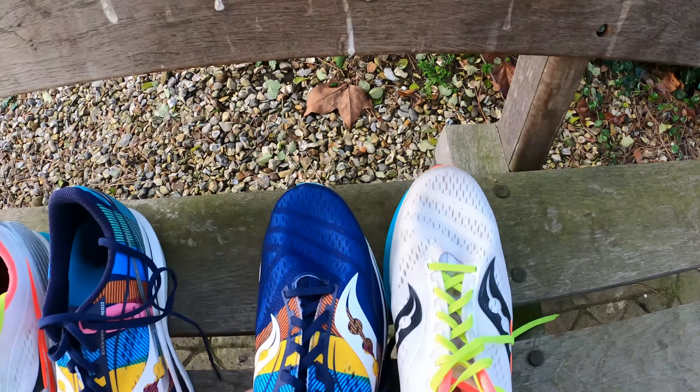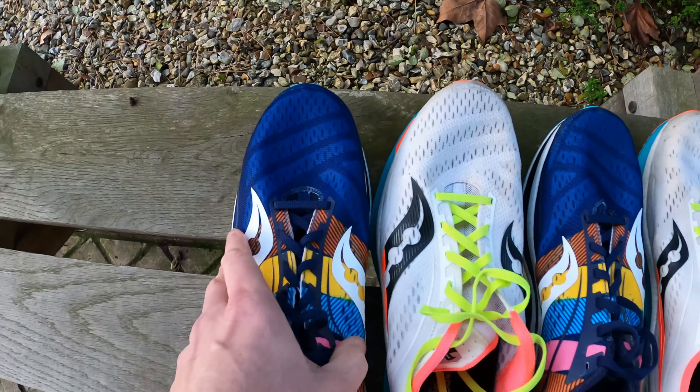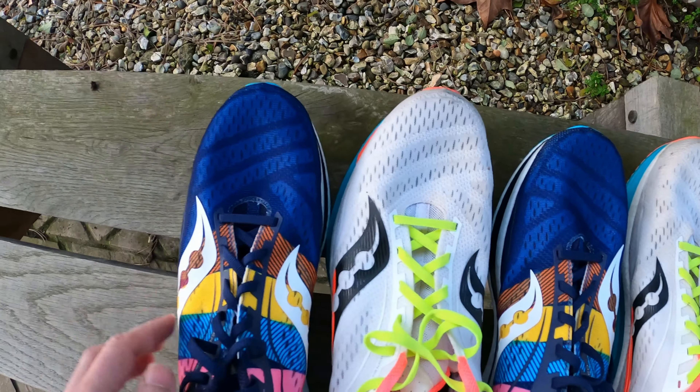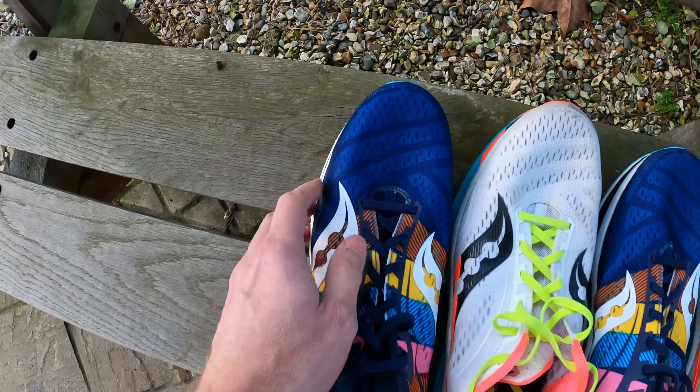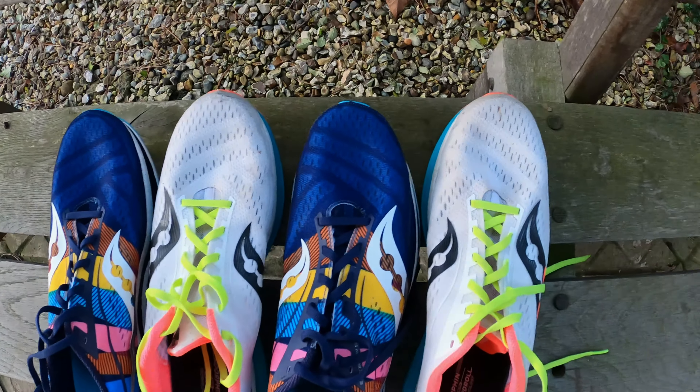And the uppers all look pretty much as new. I haven't worn these outside a great deal of late — maybe more of a summer shoe, then onto the treadmill. So I haven't really been putting these through any great lots of mud or anything. But all looking good so far.